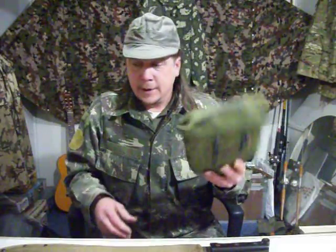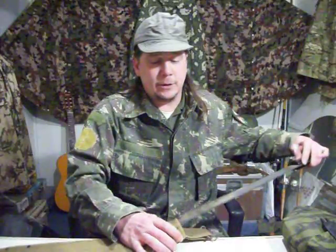I usually have this on the back of my ALICE pack when I go out in the woods. Remember: do not use your machete as an entrenching tool unless in an absolute emergency. God bless, and see you on the flip side.